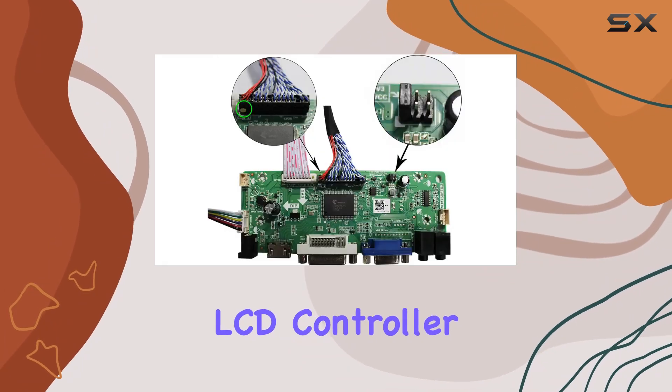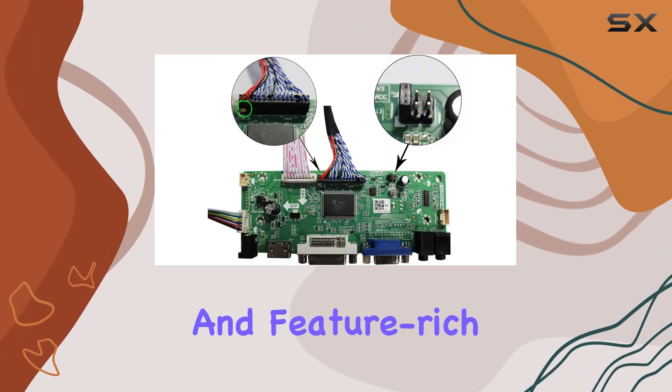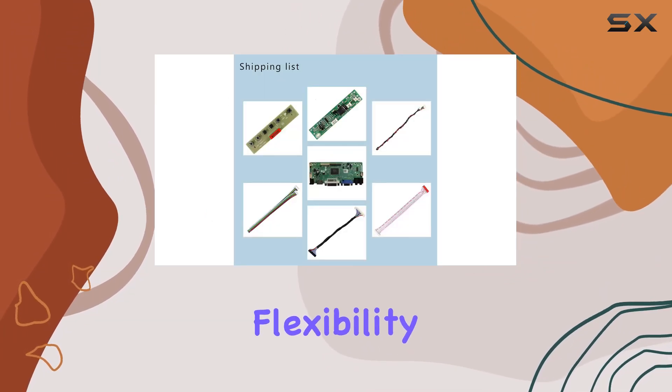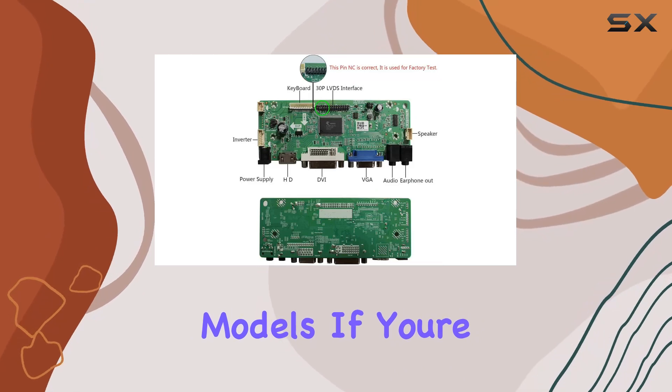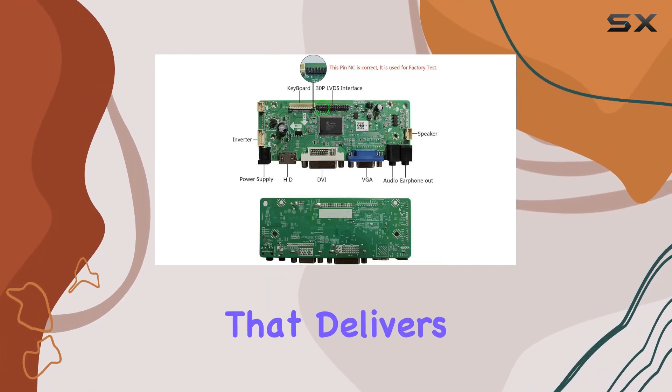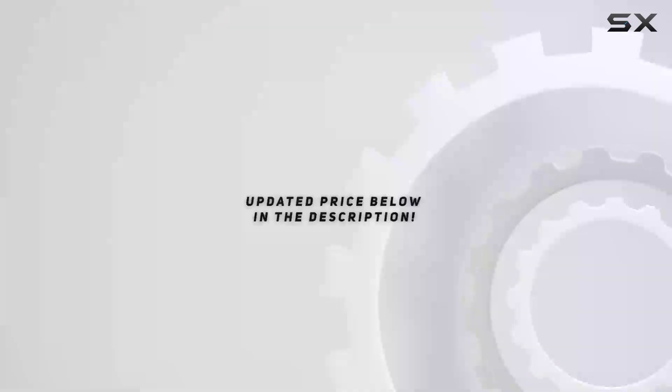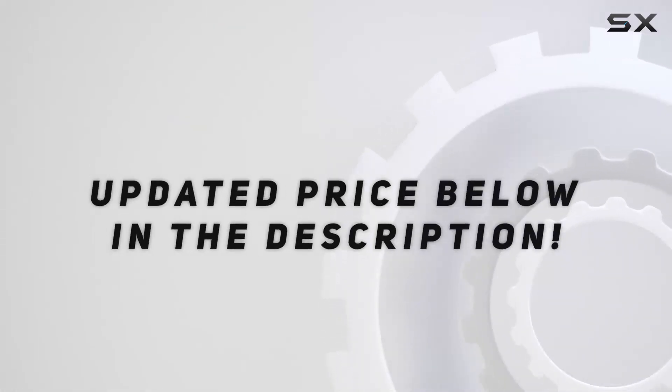In summary, the Display HDMI VGA DVI Audio LCD Controller Board is a reliable and feature-rich solution for upgrading your LCD screen, providing flexibility and compatibility with various models. If you're in need of a controller board that delivers on performance and versatility, this might be the one for you. Check out the video description for the updated price, and thank you for watching.